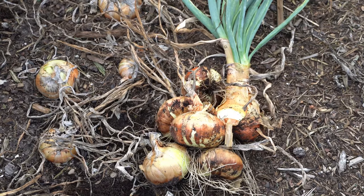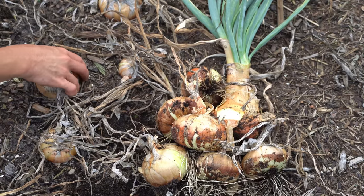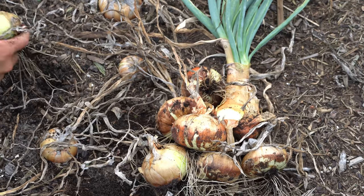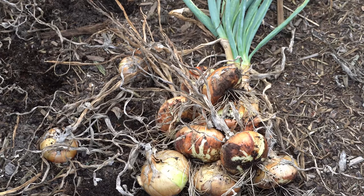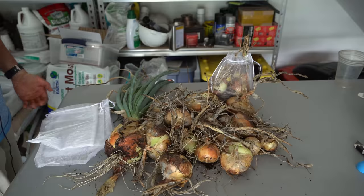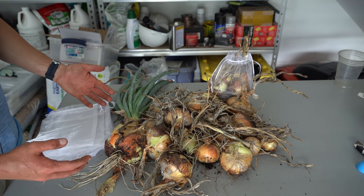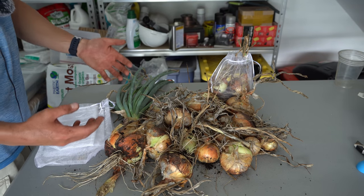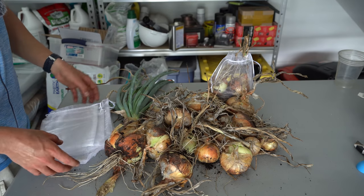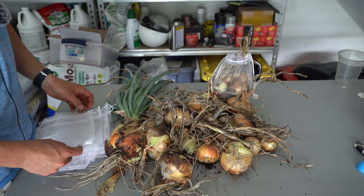If you ask me, the seed-grown onions are the way to go — there is a much higher rate of success, a much lower rate of failure, and you don't have to worry about the biennial life cycle being disrupted. Here I have just an incredible harvest of all these seed-grown onions and I am just thrilled. One positive of my onion sets not performing well is that not all of my onions came to harvest at the exact same time, so I can stagger my harvest somewhat. However, if all your onions are suddenly ready at once, it's not a big deal because onions can store for many months when kept in a cool, dry, dark place.